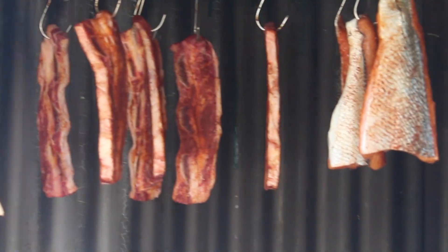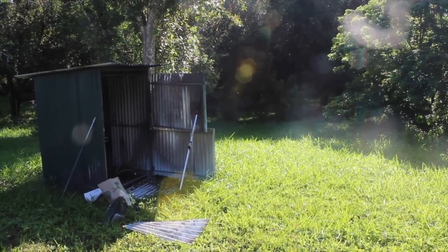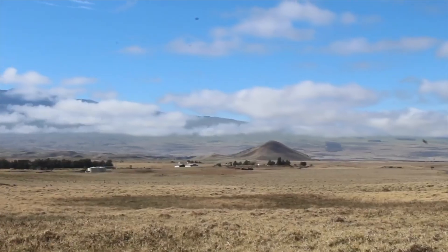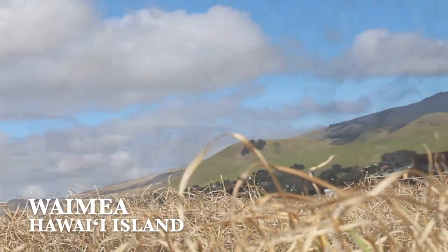No matter how you prepare it, the pipikaula is going to be partially dried. You can do it either in the oven at a low temperature, you can use a smokehouse like we are here, or back in the old days, the Paniolo's would just dry the strips of beef in the sun.